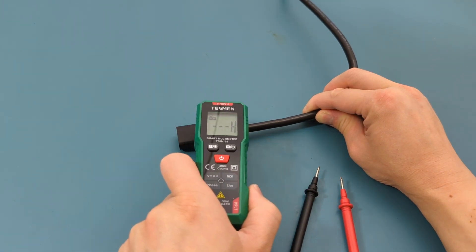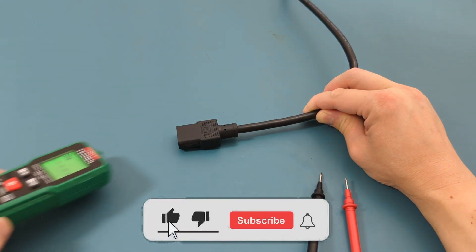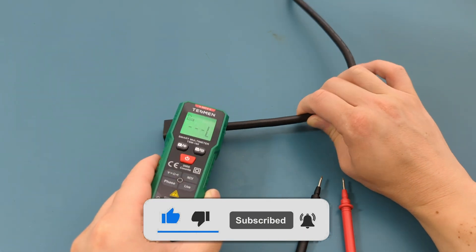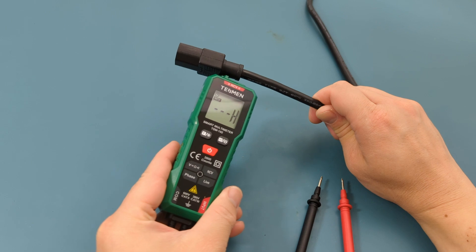The link to this multimeter is in the video description. If you found this video helpful, give it a thumbs up, consider subscribing for more electronics tips and tutorials, and hit the bell icon button to never miss an update. Thanks for watching and I'll see you in the next video.